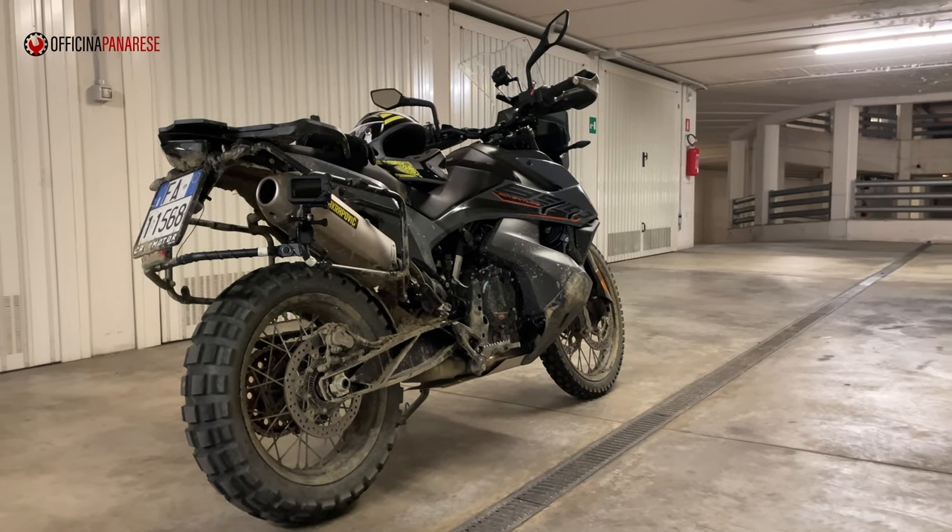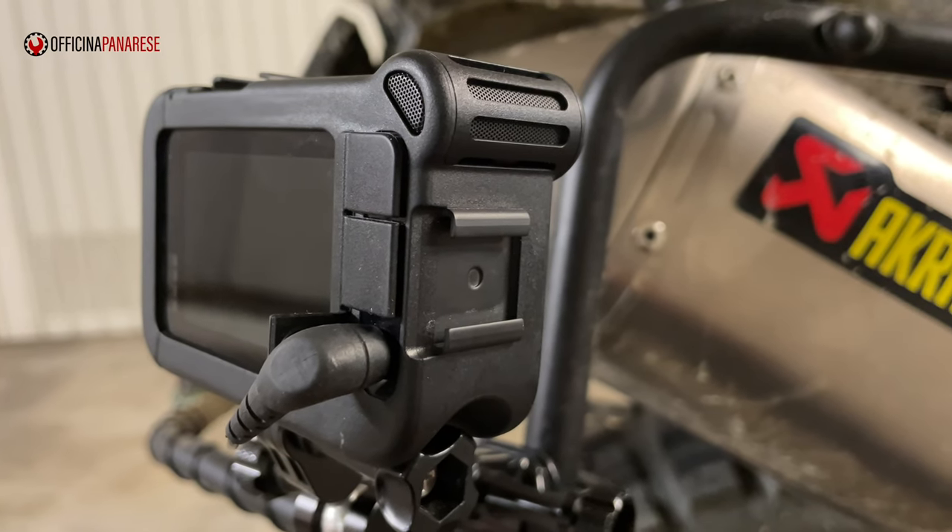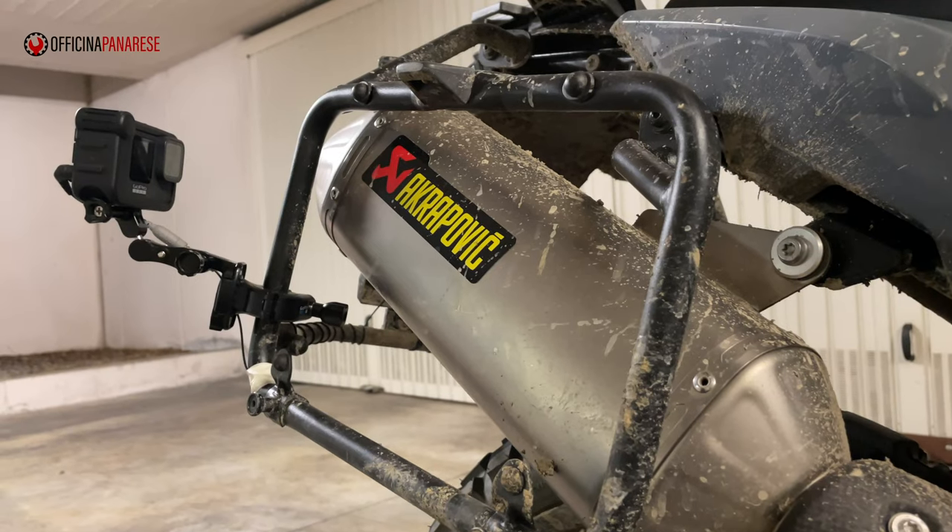Mi ha fatto un po' sudare perché era rimasto incastrato. Comunque ho pensato: perché non fare una piccola comparazione tra il suono con e senza DB Killer? Volevo farla bene, quindi ho montato la GoPro e un microfono esterno, in modo da sentire veramente cosa cambia tra DB Killer montato e DB Killer smontato.